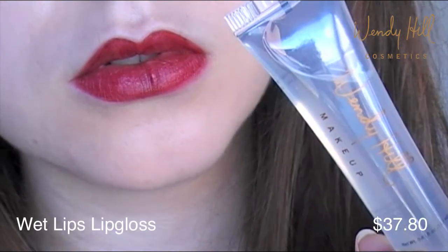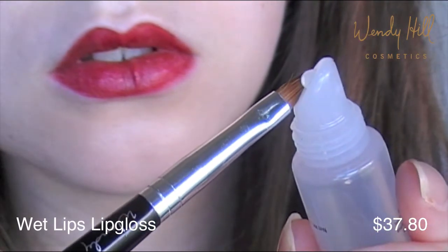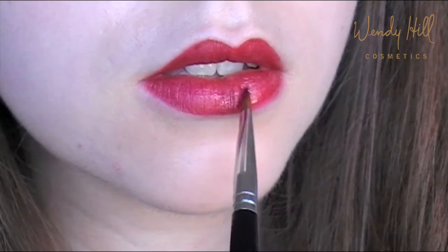For a sexy pout, apply clear lip gloss to the centre of your lips. This is where your lips are at their fullest, so apply the lip gloss there to enhance that feature.